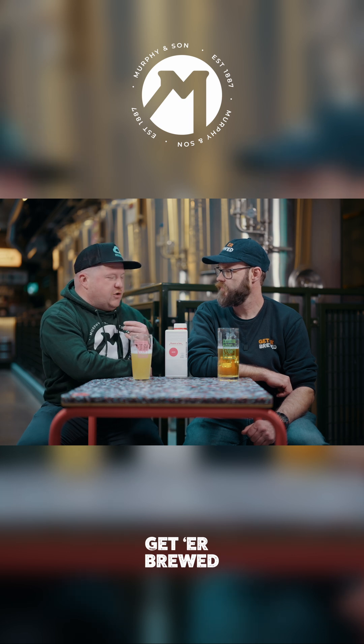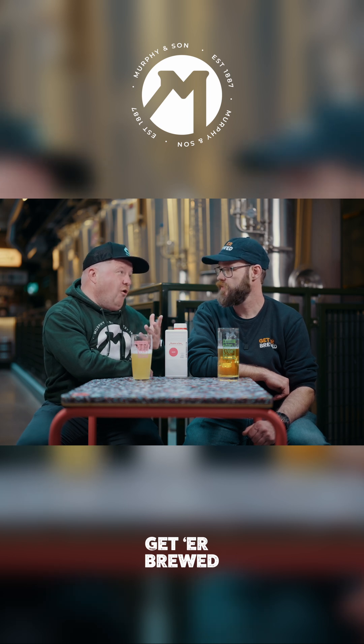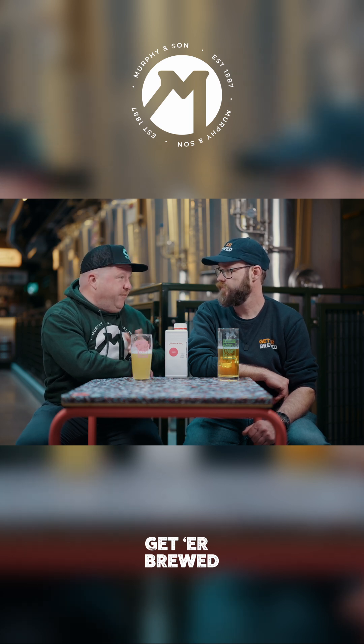That sort of butterscotch, sort of sweet, sort of off-taste that we don't really want in our beers, especially if it's a lager or a highly hopped IPA. So it's a preventative measure — a good one to use, a good tool for the bag.